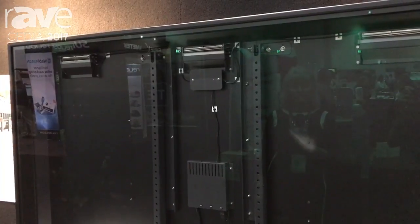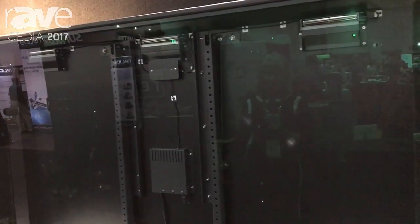We also have an inch and a half of space in the back of the entire enclosure where you can store extra cabling and make sure that you have your cable management easily done.